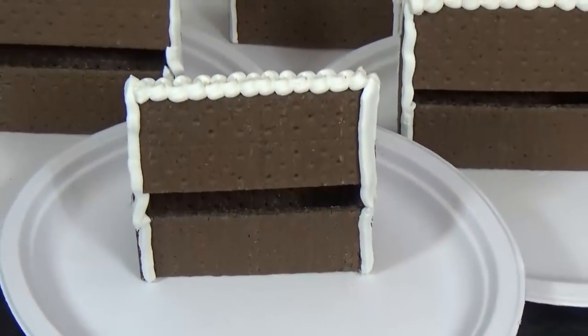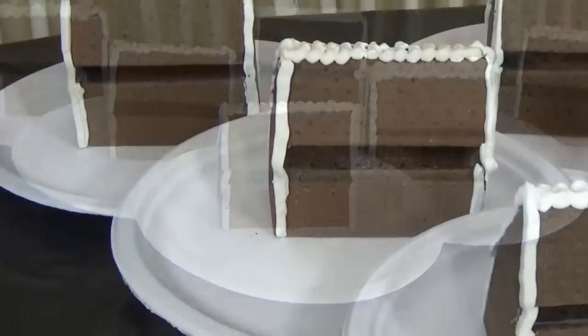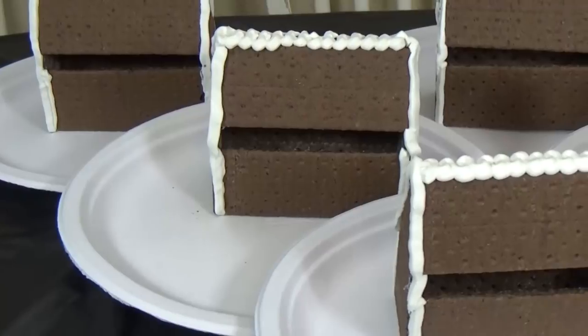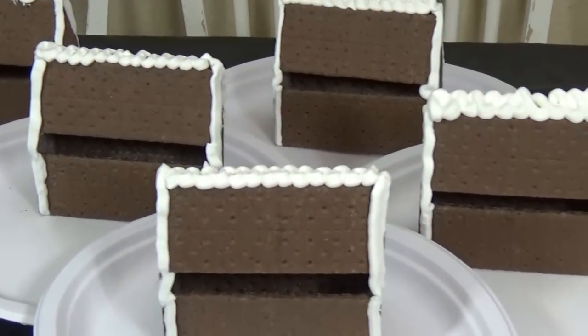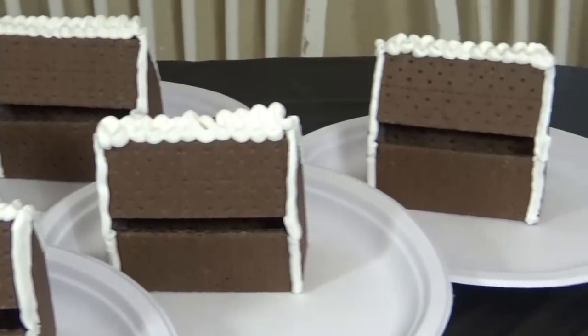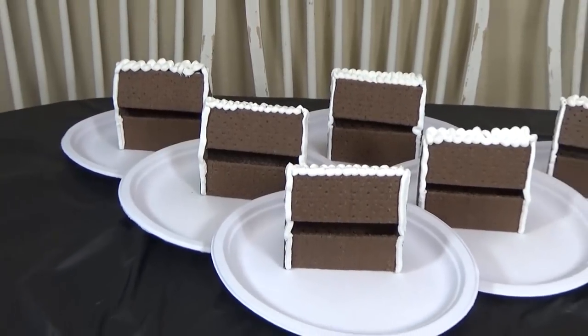After all of the sides have been glued together, this is what I'm left with. As you can see, these aren't coming together perfectly — I do have some rather large gaps. For this project I ended up using the generic graham crackers for the first time, which weren't exactly the dimensions I was expecting. But that's totally okay — you can fill in the gaps with candy or extra frosting.